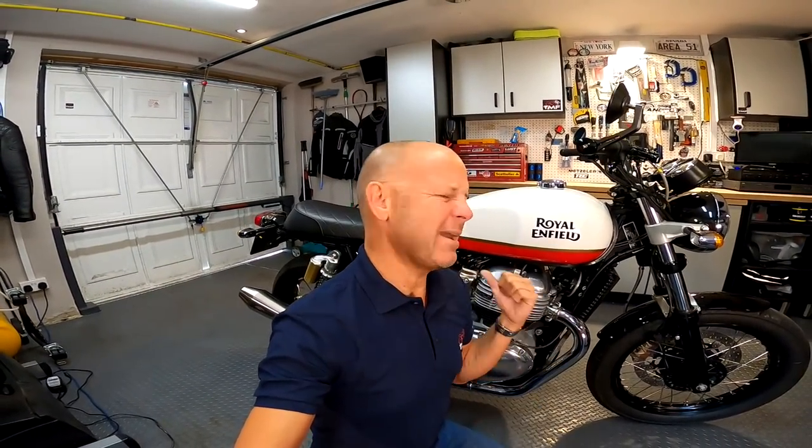OK, so before we get into this, time to put my old cards on the table. I absolutely love the Royal Enfield Interceptor 650. It's great and the things that I'm going to go through in this video, really they're kind of gripes, they're minor annoyances. They're absolutely in no way showstoppers. If they were, I wouldn't have bought the bike. Alright, let's crack on.